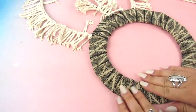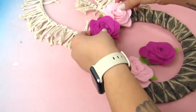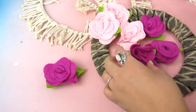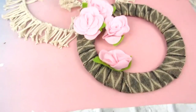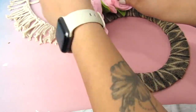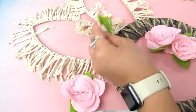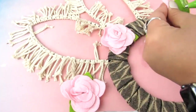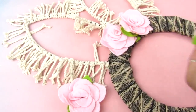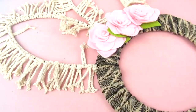I felt like this bunny needed a flower crown, so I'm taking some of these Valentine's felt flowers from Dollar Tree. I ended up using two packs because I just wanted the lighter color — the purple was reminding me a bit of Barney. So I just arranged them and hot glued them. You can totally use regular Dollar Tree florals, but I liked the look of these.